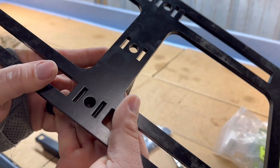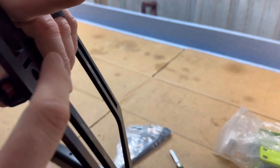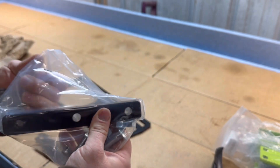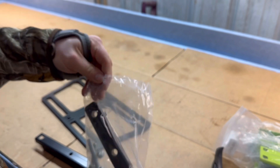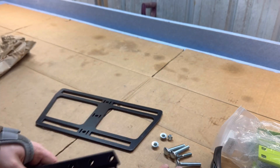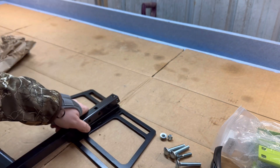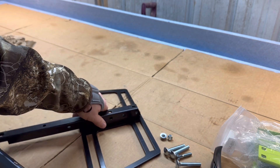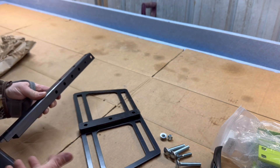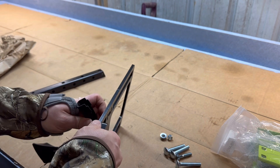I like that much better than the system they had before. On the old system it was a little square and the cultivator wouldn't fit in there, so I had to file the teeth down. That issue is now fixed, which I really like. This is the hardware for attaching these to the toolbar. When we get it all said and done we'll do some close-ups and pop it up so you can really see what's going on.